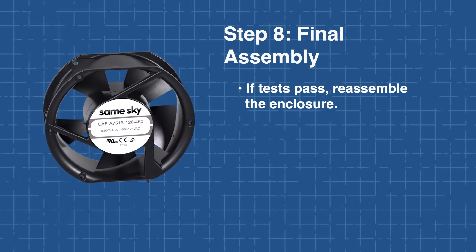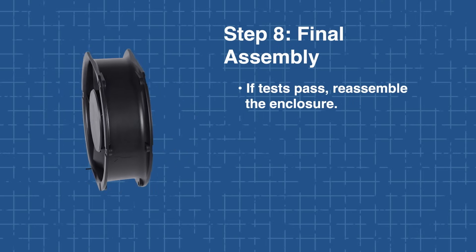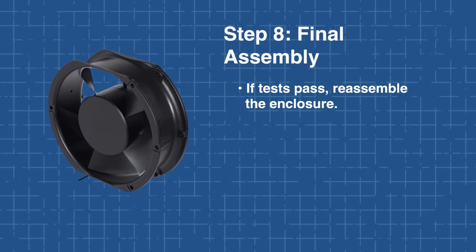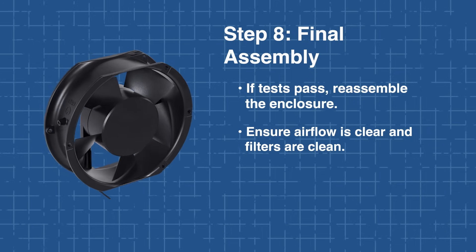Finally, if all tests pass, reassemble your enclosure, ensuring that airflow is not restricted by nearby cables or obstructions. For systems with filters or grills, confirm these are clean and properly fitted. Install your AC axial fan properly and you'll enjoy smooth, efficient cooling without noise or hassle.